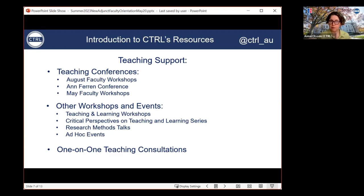We also have a number of other types of workshops and events throughout the year — primarily our teaching and learning workshops, which are hands-on workshops on topics related to pedagogy and teaching strategies, held up to nine times or so each semester, typically hosted by our team of teaching and learning specialists. We also have a series called Critical Perspectives on Teaching and Learning, which focuses entirely on inclusive pedagogy. And in case you are actively conducting research, we have research methods talks — hands-on workshops on research methodology tools where faculty can also share and discuss methodological aspects of their research.